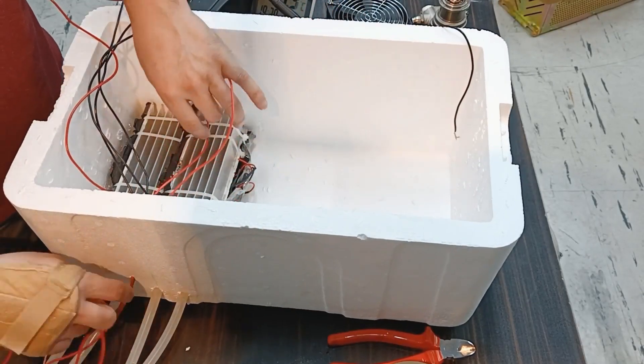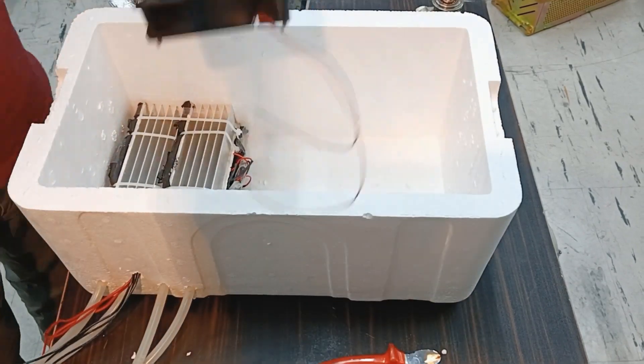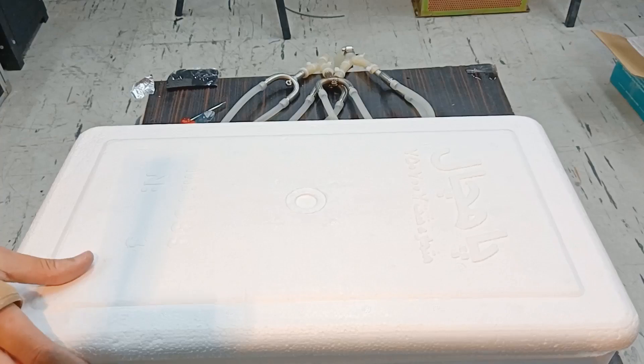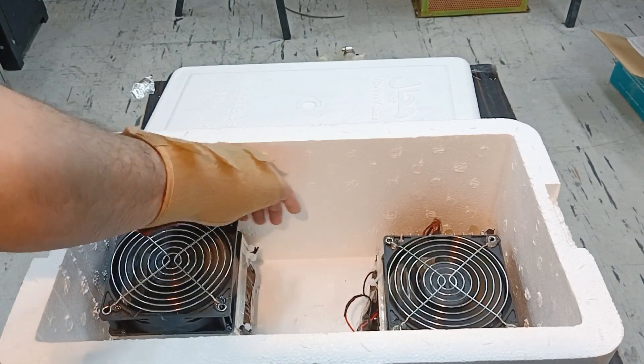In the rest of the video, you are watching the process of preparation for doing this experiment. Because I wanted to do a short-term test, I put the fans inside, but to make the final product, the fan blades should be inside and the fan motor outside the styrofoam box. Or, a waterproof and cold-resistant fan should be used.